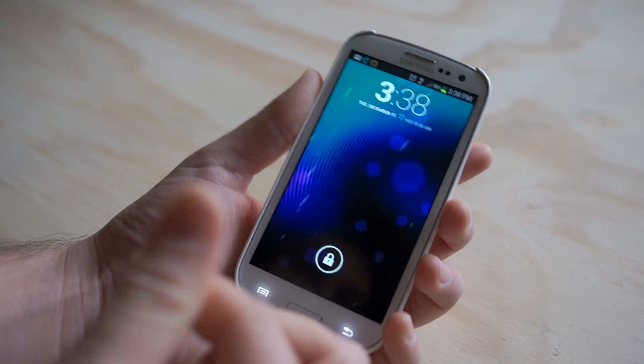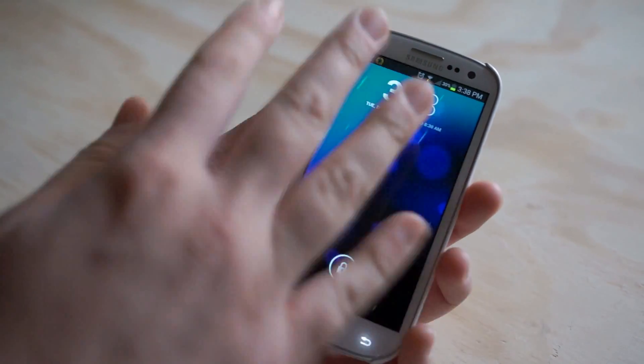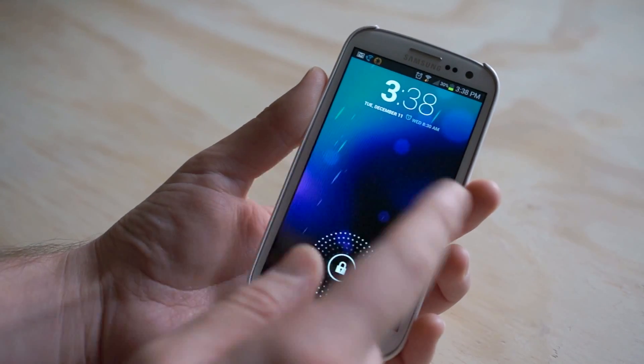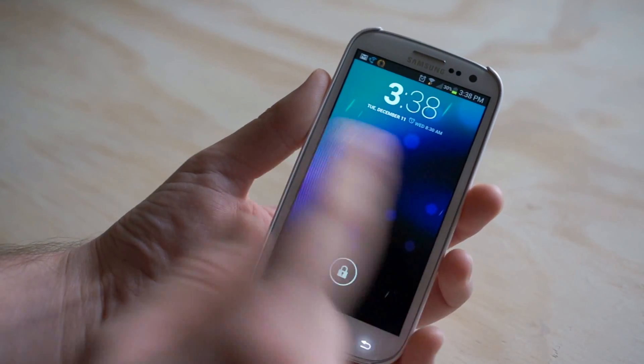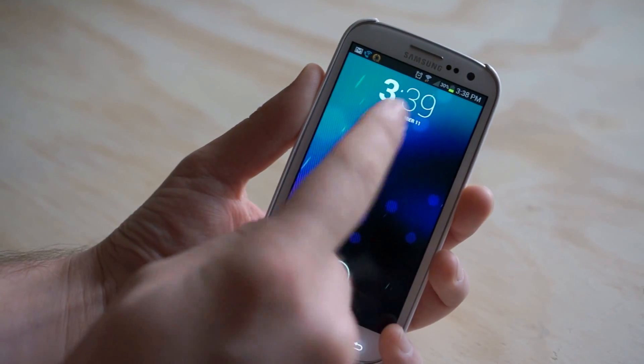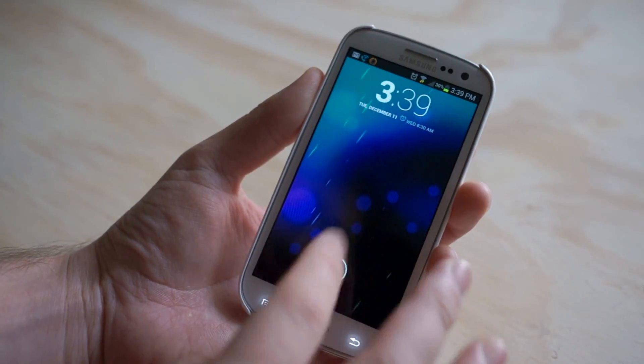There's a cheaper one that just gives you the actual stock Android lock screen without all the flashy functions that this one does. With Widget Locker, you can theme it, put a bunch of different locks to go to different shortcuts and widgets — you can put any widget you want up here. This is actually a widget from a totally different application, not from Widget Locker.